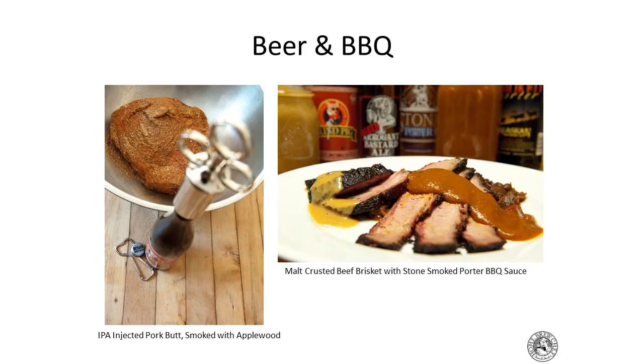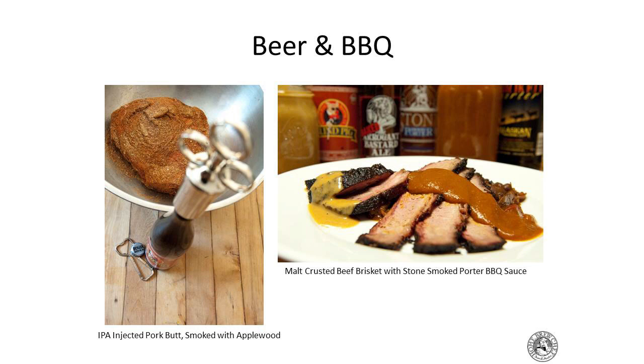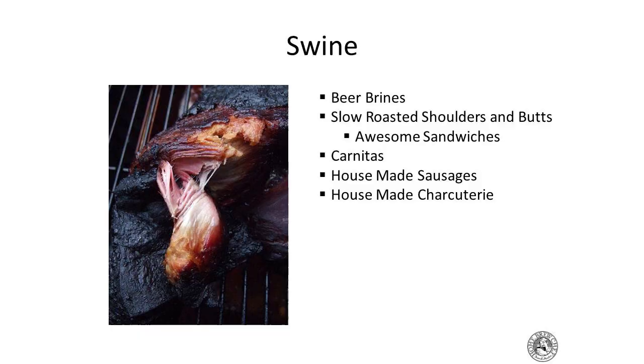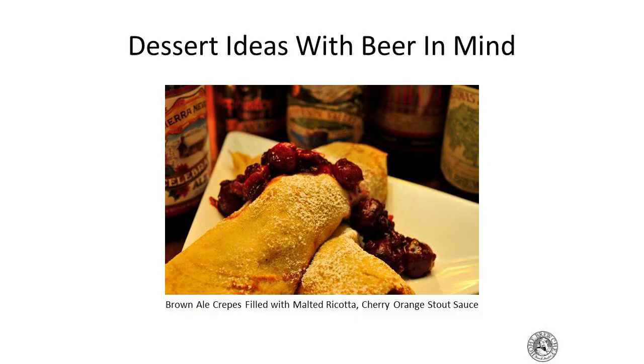Beer and barbecue — you can inject beer into your barbecue, brine with beer, or use it in your barbecue sauce. A smoked porter beer brine for pulled pork gets the smoke flavor right into the meat — put it in the smoker or slow-cook it overnight in the oven. Homemade sausage: I use beer in my sausage making all the time. And even desserts: brown ale crepes with malted ricotta filling, cherry-orange stout sauce compote over the top paired with a holiday beer.